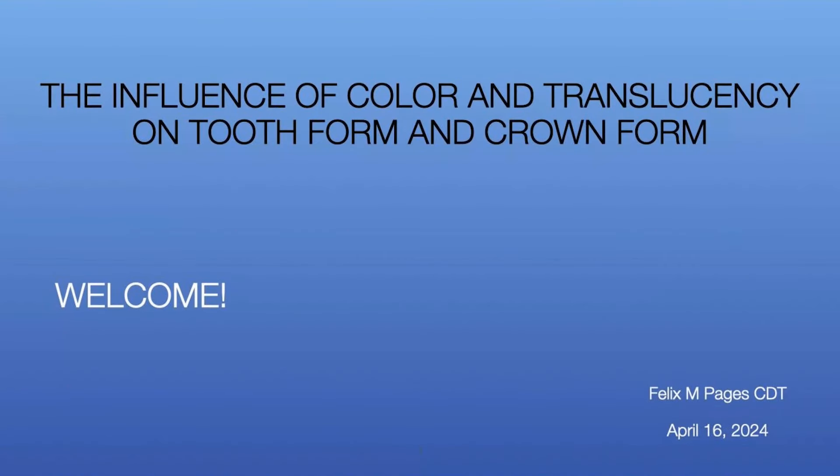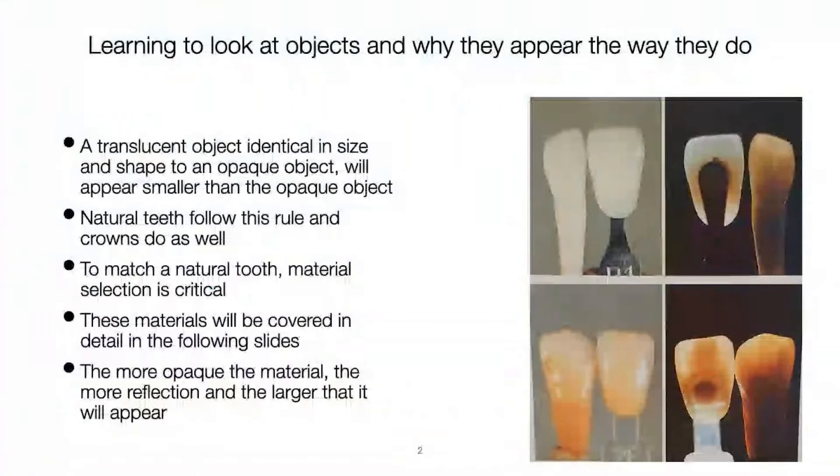Welcome Felix Pages again, in terms of color and translucency on tooth form and crown form. The first time I wrote a paper on this was in 1984, after the first ceramic symposium in London. Quintessence corrected so much of it that I withdrew the paper. Anyway, let's look at some objects — you have to learn what you're looking at when you're seeing an object.